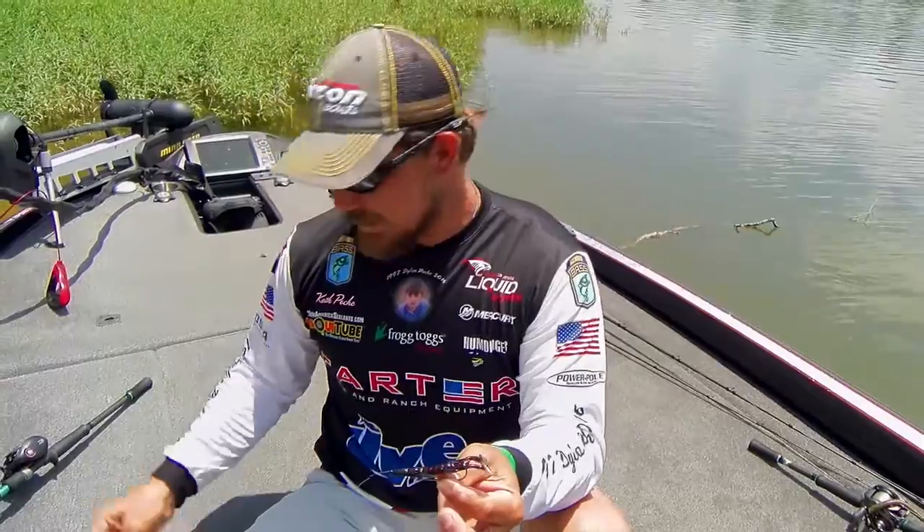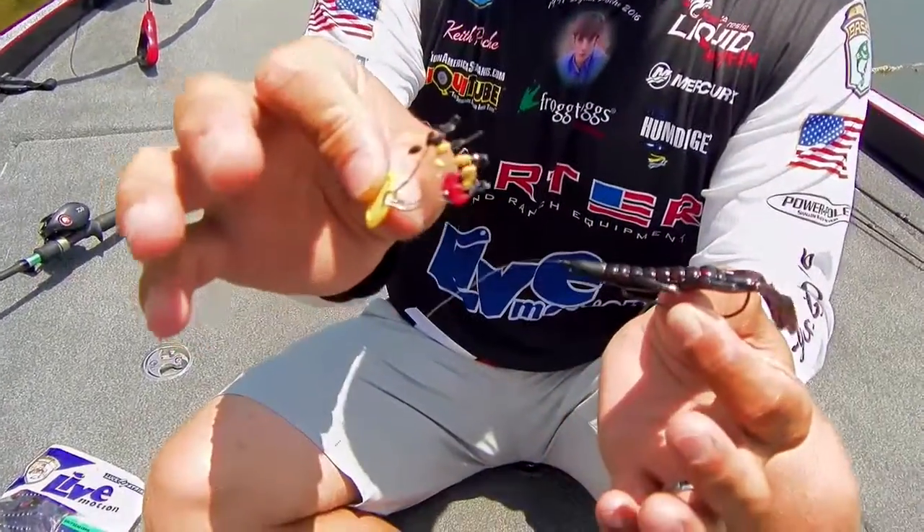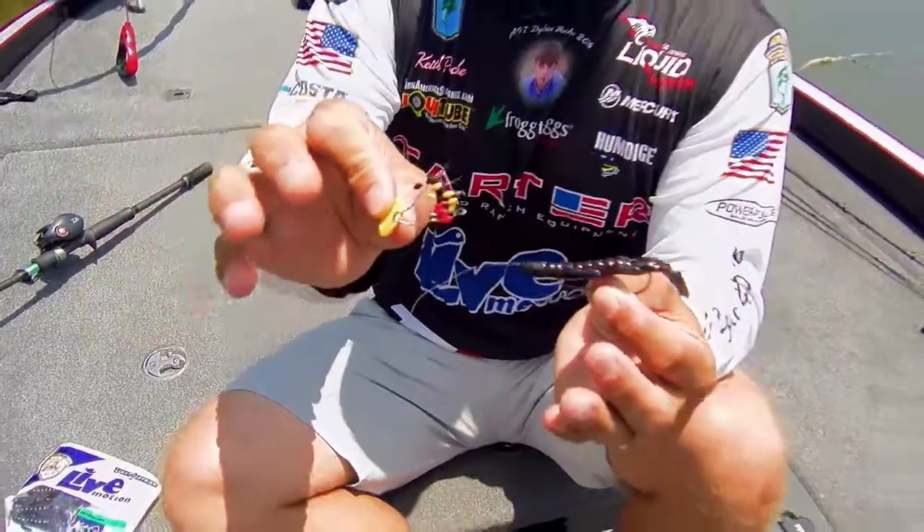All I use is a bobber stopper. It's something real easy, it's real cheap, you can get it at Bass Pro, Walmart, anywhere you want to get any kind of pegging system.